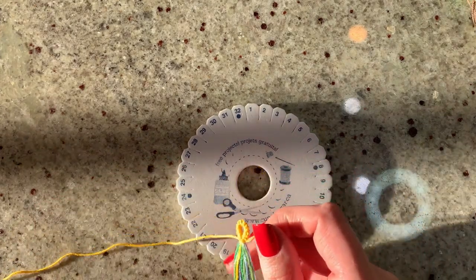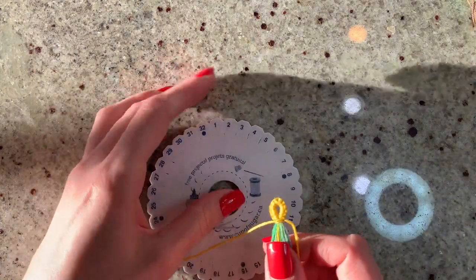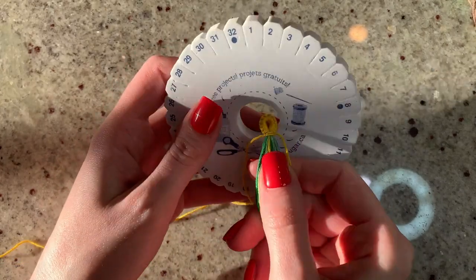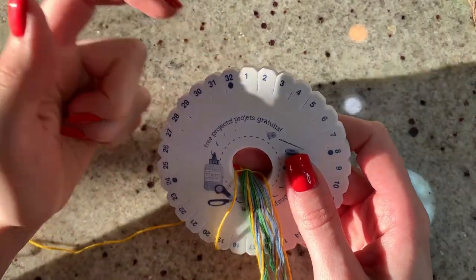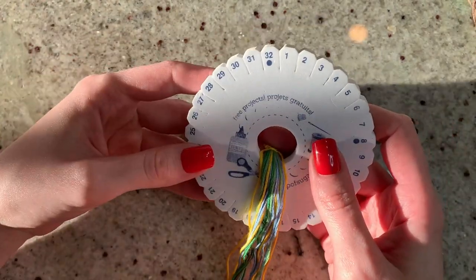I'm going to throw the pattern back up on the screen just to give you a reminder of what that looks like as we set this up. We're going to stick the loop of our strings down the center hole of the disc — this may also just be your knot depending on how you've cut your strings.